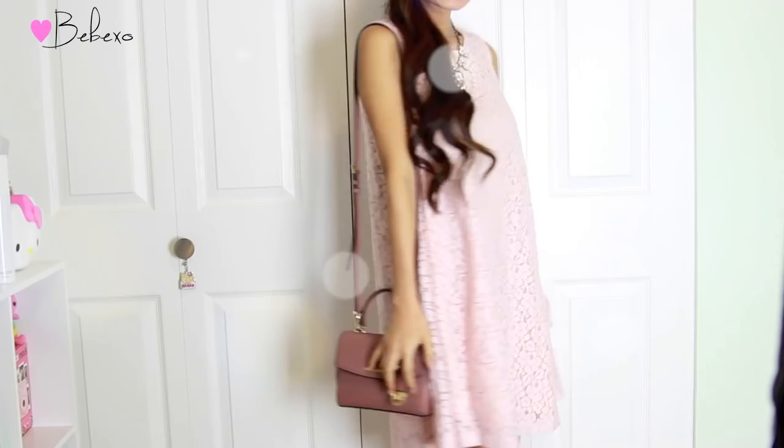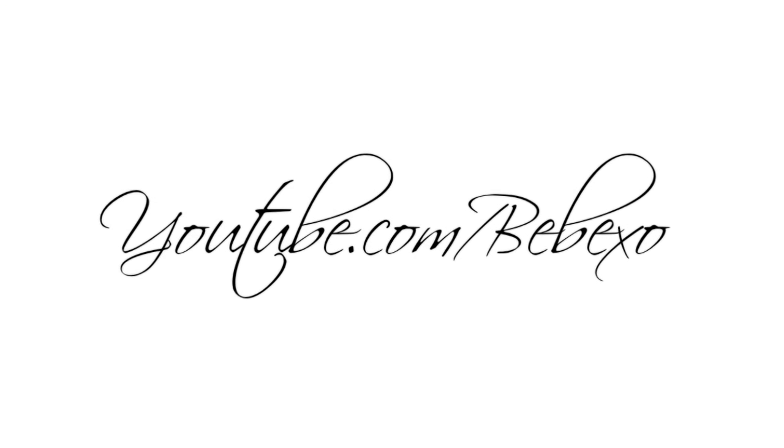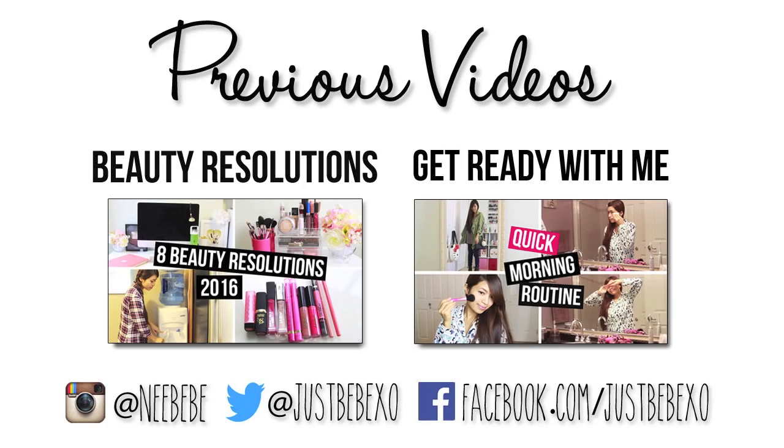I hope you guys enjoyed this video. If you did, don't forget to give me and baby a big thumbs up and I hope you guys have a wonderful day. Thanks so much for watching and I'll talk to you later. Ciao! Subscribe to my channel to be notified of new videos and don't forget to check out my previous tutorials.